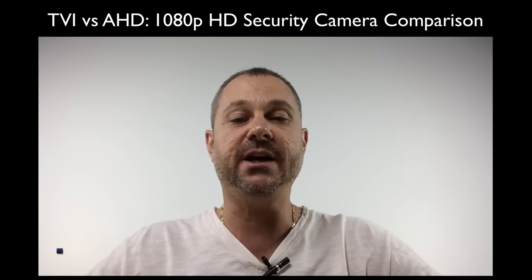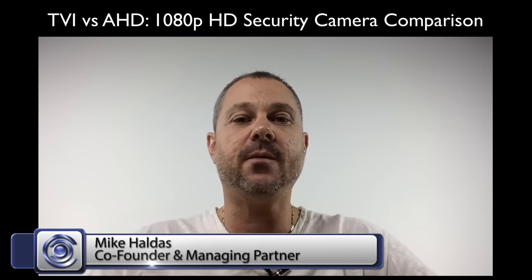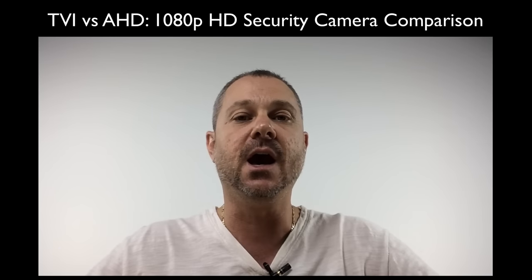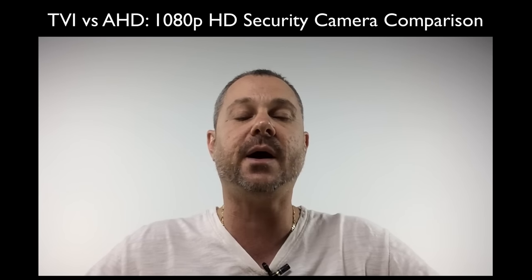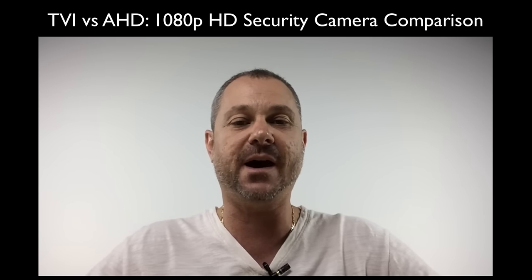TVI vs. AHD — which HD security camera type is best? This is a common question that we receive at CCTV Camera Pros. This video will compare TVI vs. AHD by looking at normal light and infrared video surveillance captured by two cameras with identical specs.